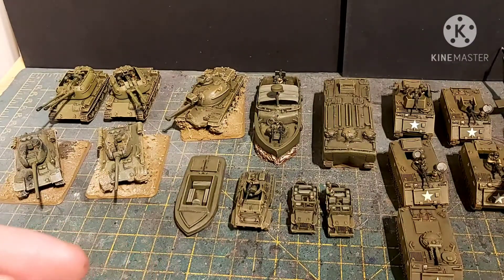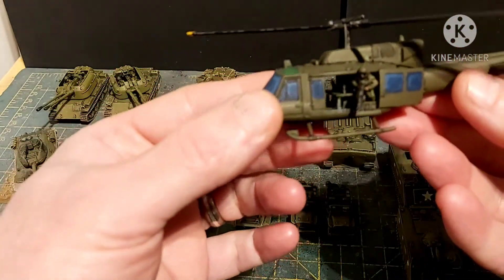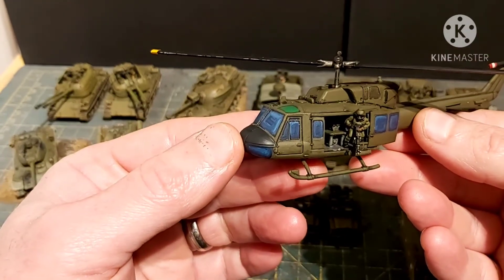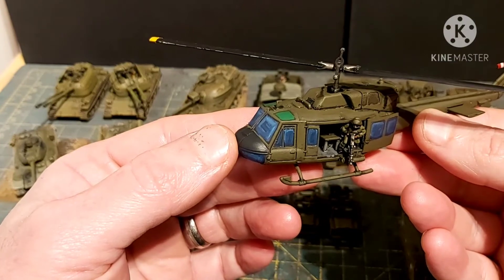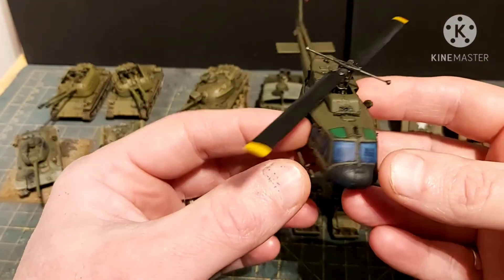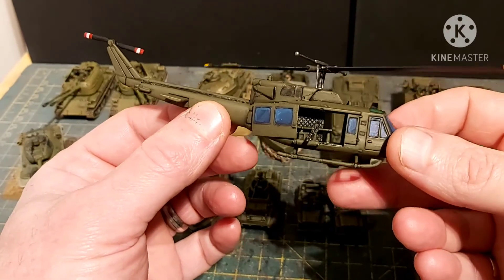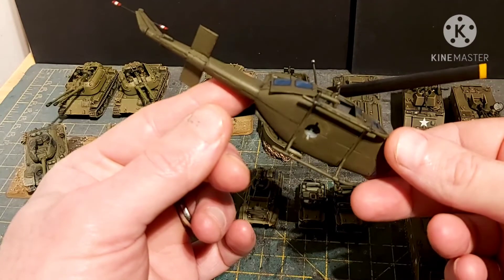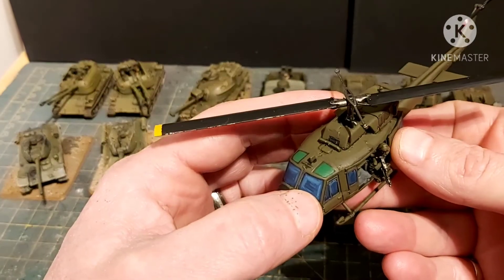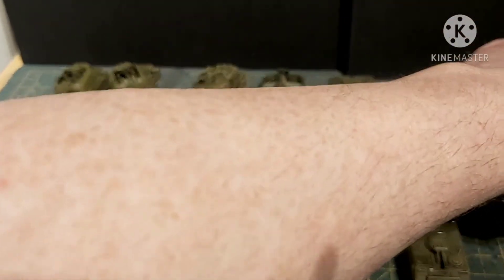Then we have the plastic Battlefront Huey with the door gunner, who is clearly a 1980s-style figure. You can tell it's a slightly later model by the engine at the top. The rotor blades are blue-tacked in because there aren't enough magnets. Underneath has been filled. Unfortunately I didn't have a transparent green, so I had to use an opaque green for the colored perspex at the top of the canopy.